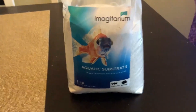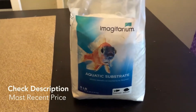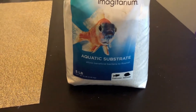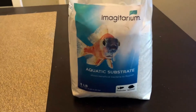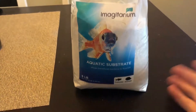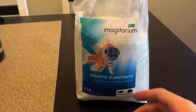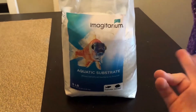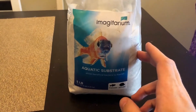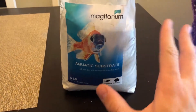I can't really speak for aquarium use since I don't have an aquarium. I actually use it for a succulent garden I built a couple months ago. One of the layers I decided to put in my garden was this aquatic substrate — this white aquarium sand.